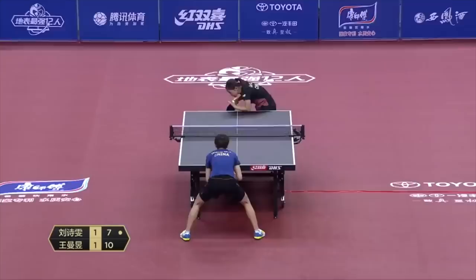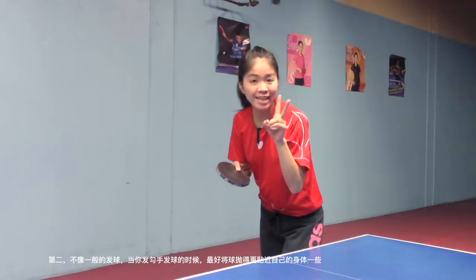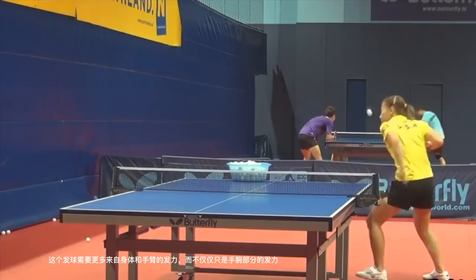Second, unlike a normal serve, when you play this hook serve, try to toss the ball close to your body, because this serve requires more strength from your body and arm instead of only using your wrist.